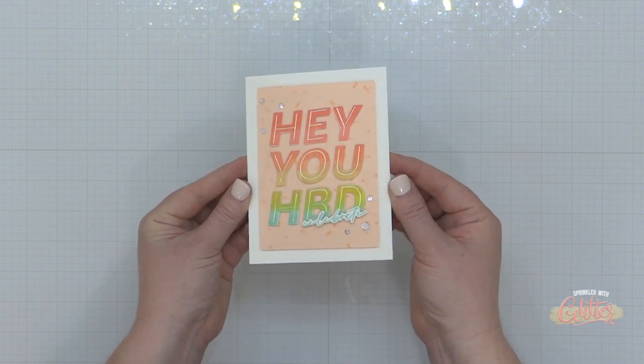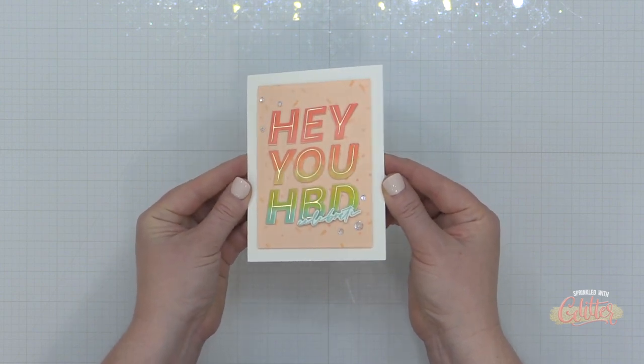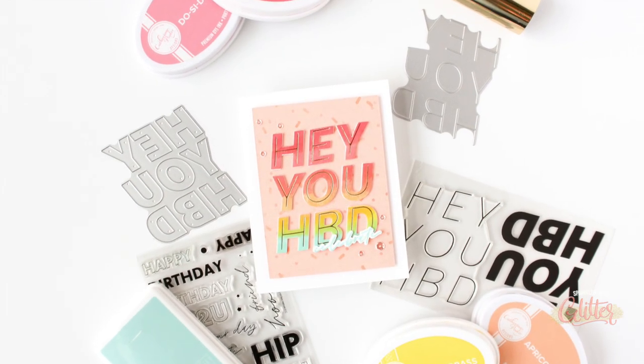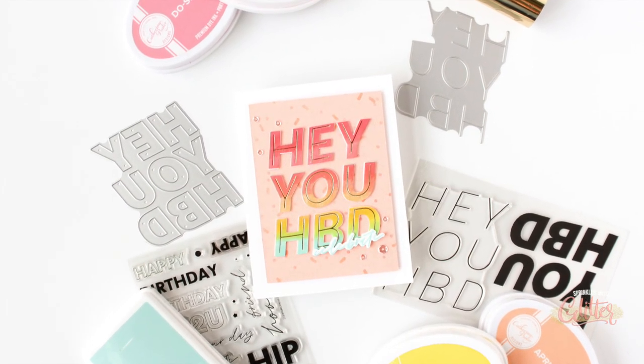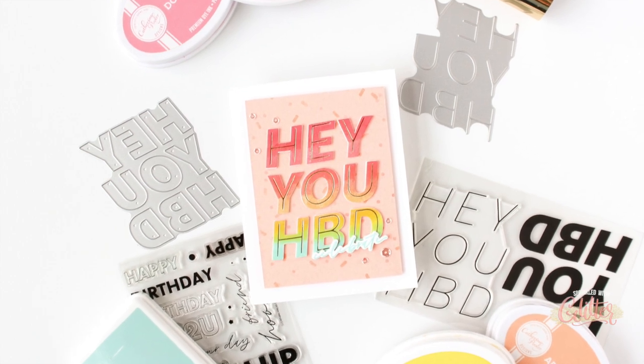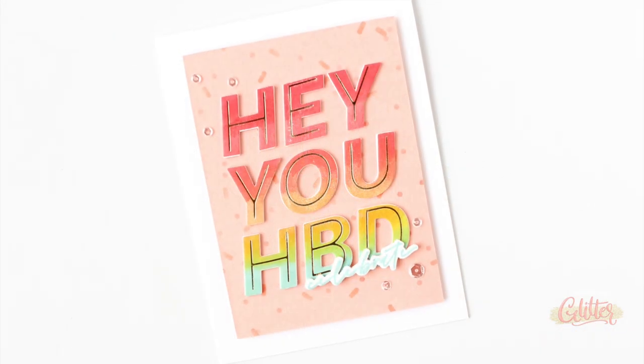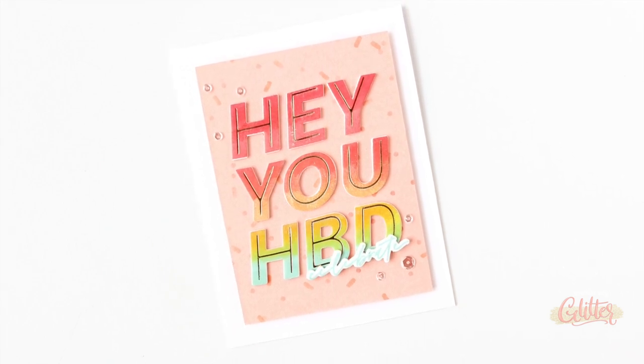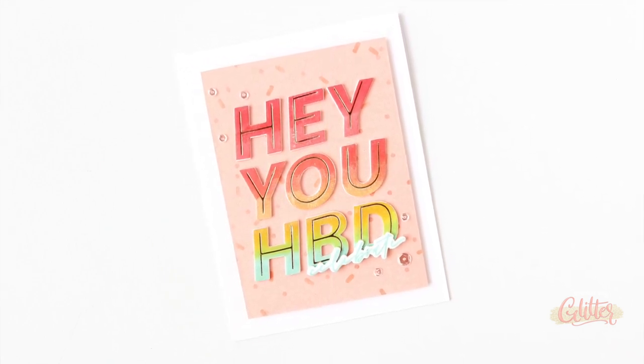So I finished this off. I added a little foam adhesive behind that card front, added it onto an A2 size white card base, and that finishes off my fun and festive birthday card featuring some of my favorite techniques: hot foiling, rainbows, ombre stamping. I mean, does it get any better than that?